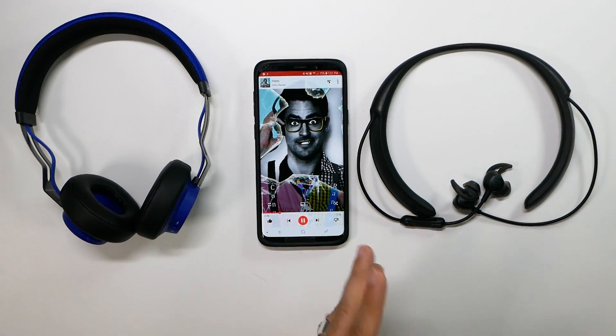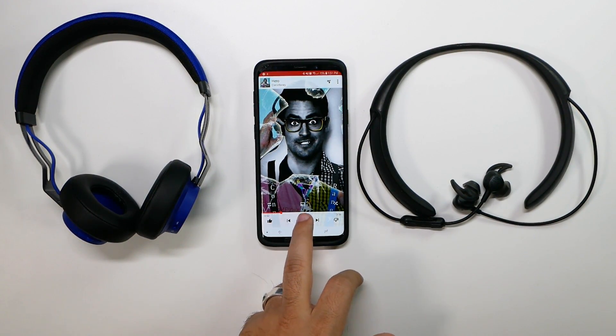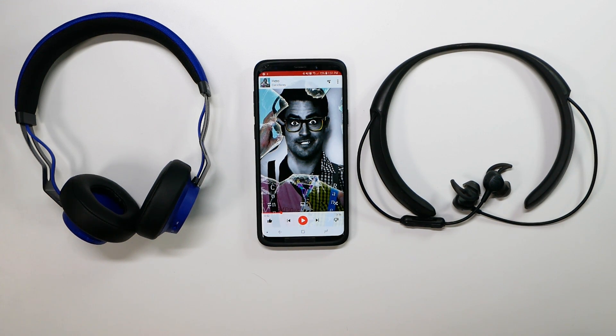If you are curious, the S8 and Note 8 also have this feature. It's a really great one to have and just something that most people still don't know about. All right guys, thank you as always for watching. This has been Ricky, the YouTube Tech Guy.